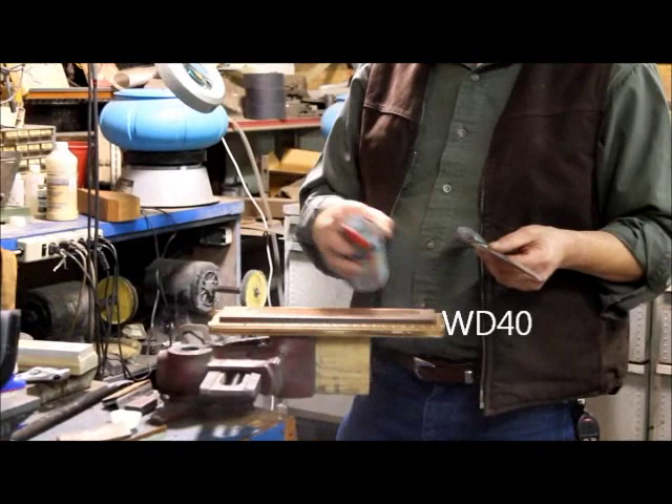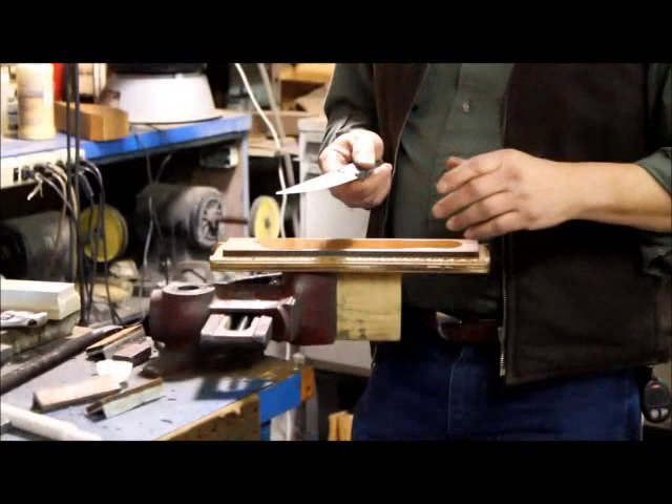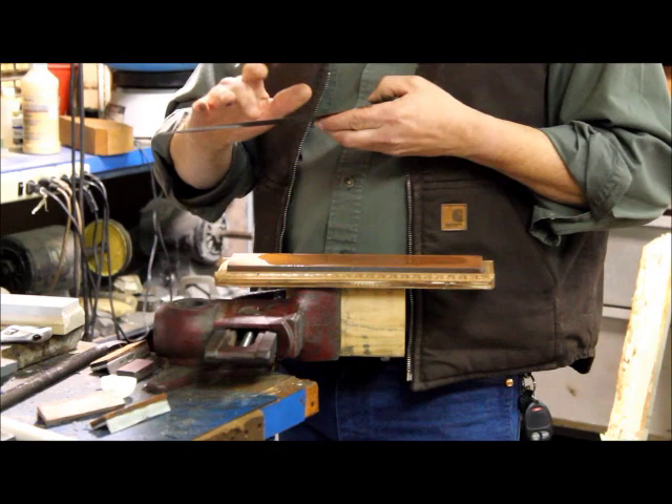I like to use WD-40 simply because it'll float all those grindings out of the stone. You don't want that stone to load up with all those grindings. When am I ready to go to the stone? It's when I come off my grinder and I see that little burr form on the edge. You can actually feel that burr with your finger.